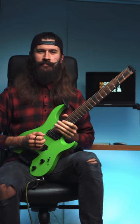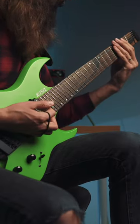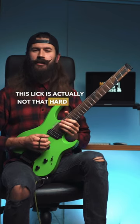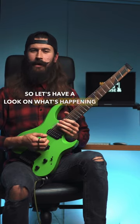My most favorite economy picking lick. This lick is actually not that hard, and once you get your head around it, you'll have so much fun playing it. So let's have a look at what's happening here.